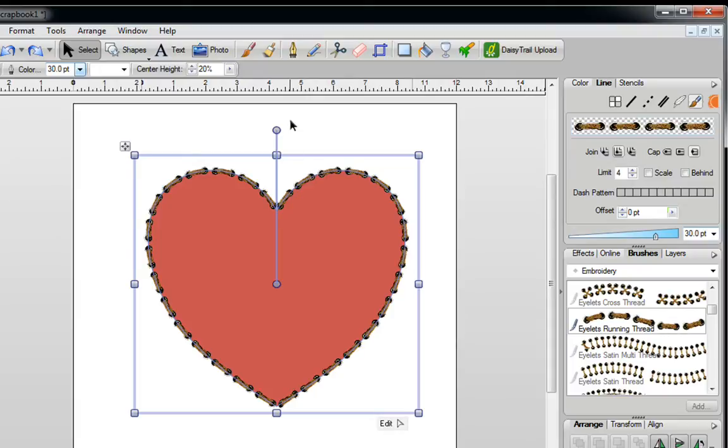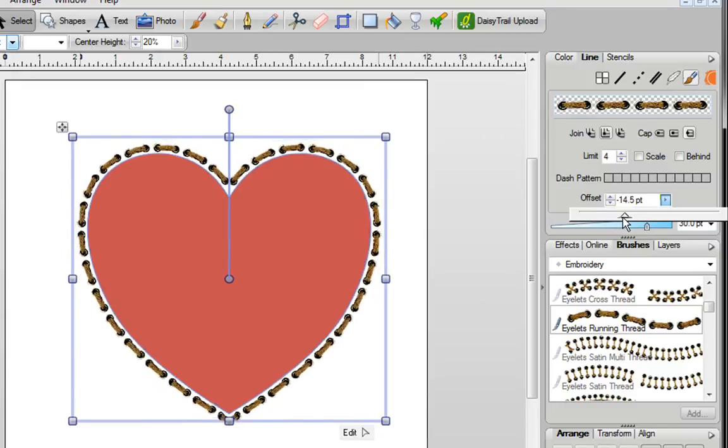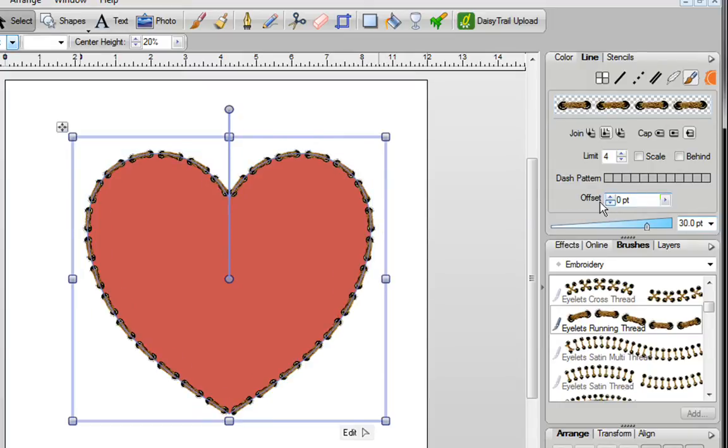If you want this edging to go above your heart or inside your heart, you can easily use Offset. Just go to the right-hand side and pull down the tab, and you can move it in either direction. You'll see that it either goes in or it goes out. Once you're happy, you can leave it as is, or if you want to set this back to zero, just highlight it, press zero on your keyboard, and press the Enter button, and you're right back to where you were.